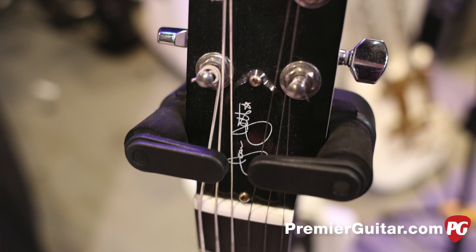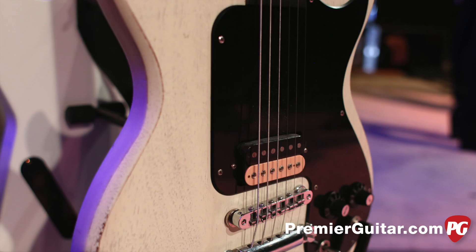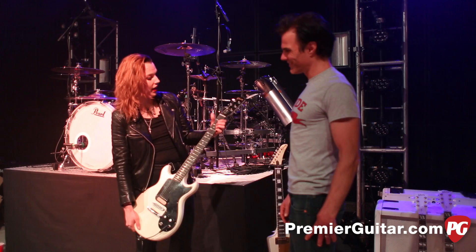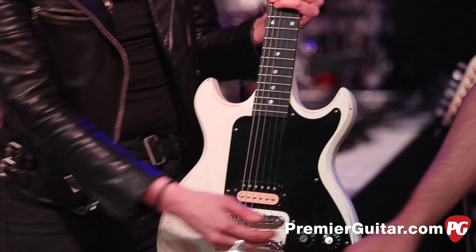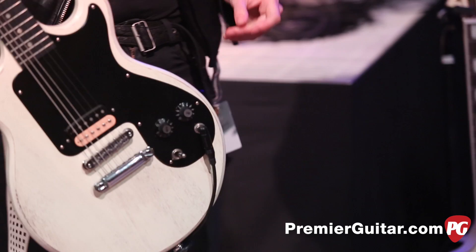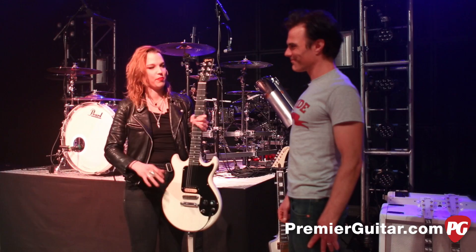It's a Joan Jett signature Melody Maker. It doesn't matter how much you beat it up or how many different things it goes through. Right now this is in drop E because we have a song called Sick Individual, and for some odd reason we decided to pick up guitars that were not in the right tuning and play the song that way. You can beat this one up and it still sounds great. It has one pickup and the switch is just a kill switch.